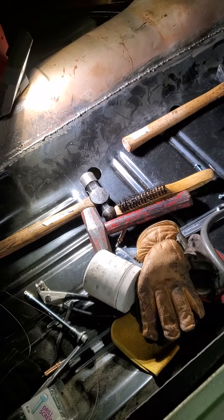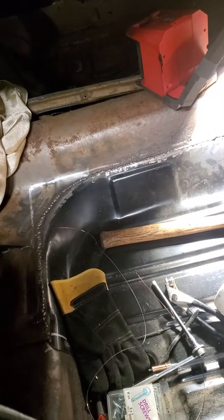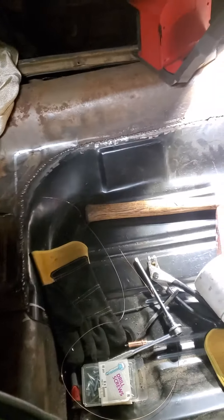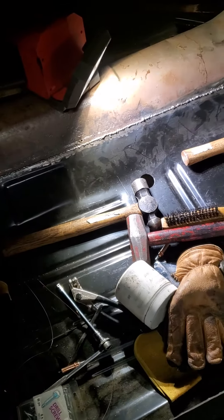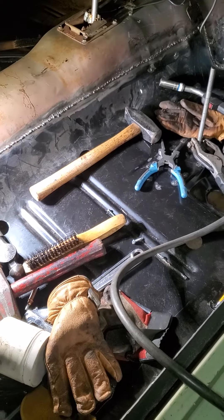Here's the passenger side floor pan, finally fitted and butt welded. I'm happy with how tight everything came out. Underneath, we're connected to the cross members and the floor extension.